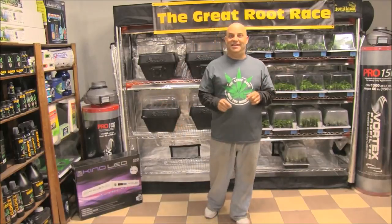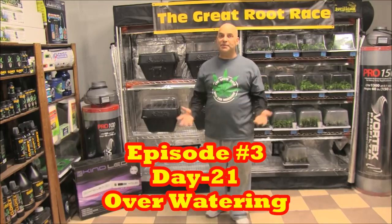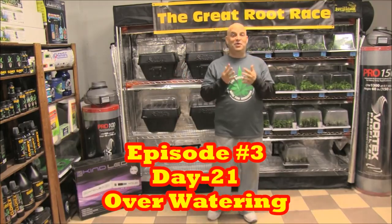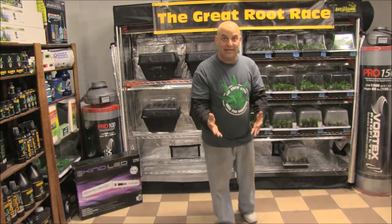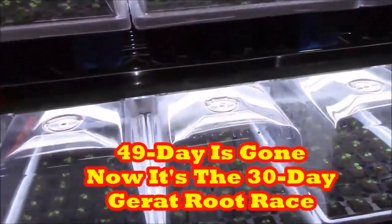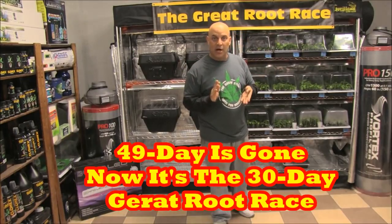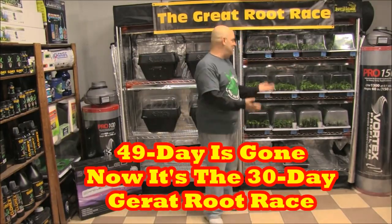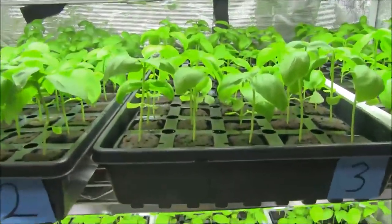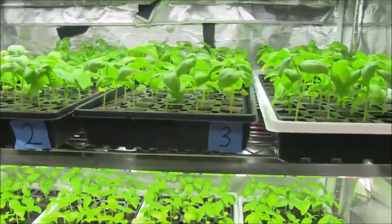Hi, this is Episode 3, Day 21. While technically Episode 3 should have been Week 4, Day 28 of the 49-day Great Root Race, it turns out we're going to have to slightly condense the schedule — because the basil seeds are growing so fast they won't be able to survive in those little Root Riot starter plugs much longer.